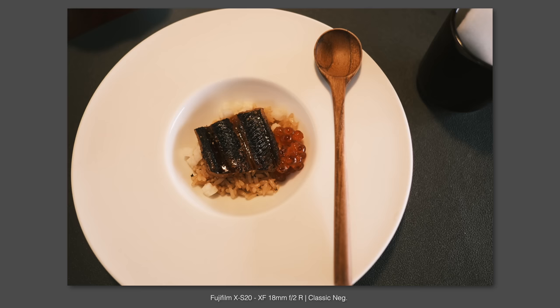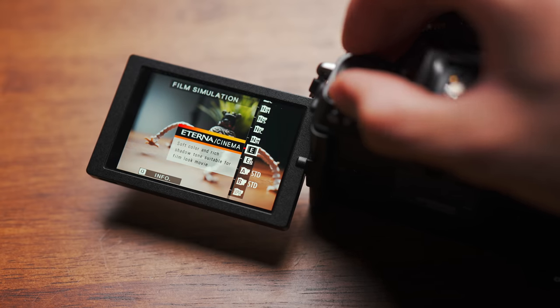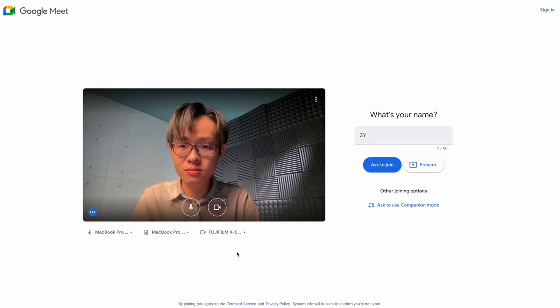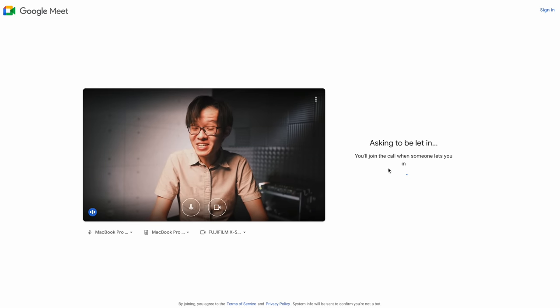For still shooters, aside from the better AF, the XS20 also has all 19 film simulations currently released, including Nostalgic Negative. Fuji is also claiming twice the number of shots possible on a single battery, thanks to a new battery — the W235, still colloquially referred to as the X-T4 battery. The XS20 also joins the X-T200 and X-A7 as one of the few Fuji cameras with support for USB Video Class, meaning it can function as a plug-and-play USB webcam with no additional software required. So yes, you can jump into a video meeting with one of the 19 film simulations applied — can't wait to show up with a film look.